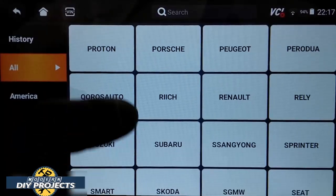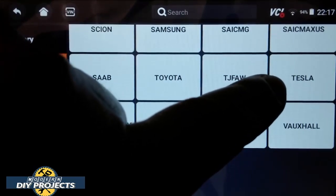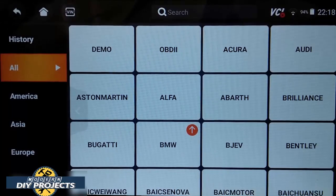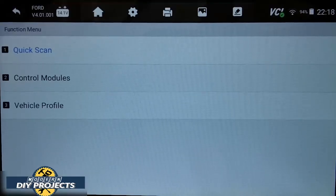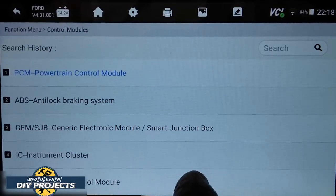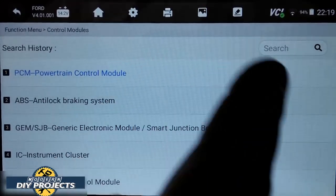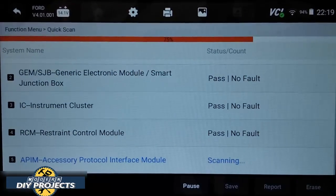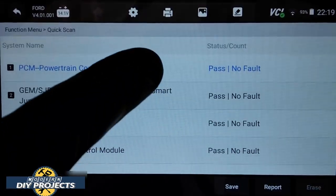Pressing the VIN button, it selects the vehicle automatically. You can choose manual or automatic — I'll do automatic. From there you can do a quick scan or view control modules. Here you can see all the different modules in this vehicle; you can go into each one and select whatever you want to do if you have a problem. A quick scan goes through and scans everything. There are no problems — everything passed, no fault. So there's nothing wrong with this vehicle at all.